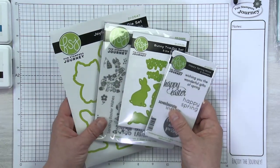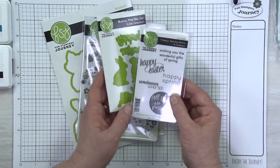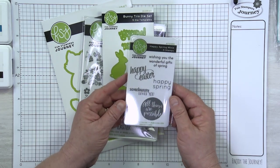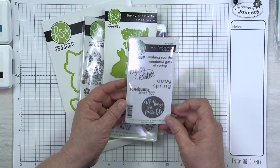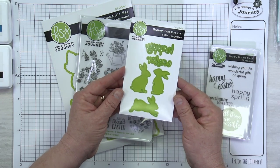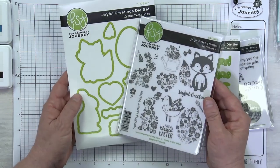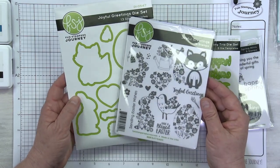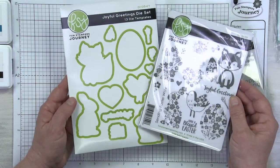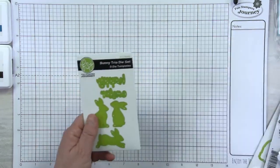Let's take a look at what came in your kit. We've got brand new product, which is always the most exciting part. We've got this little ATS, which is Happy Spring Minis — it has great sentiments for Easter and spring. And this adorable Bunny Trio die set — that's the first one we're going to use today. We've also got a matching stamp and die with fun critters and gorgeous elements, so we don't have to fussy cut. I don't think we have very much fussy cutting today, so that's super exciting.